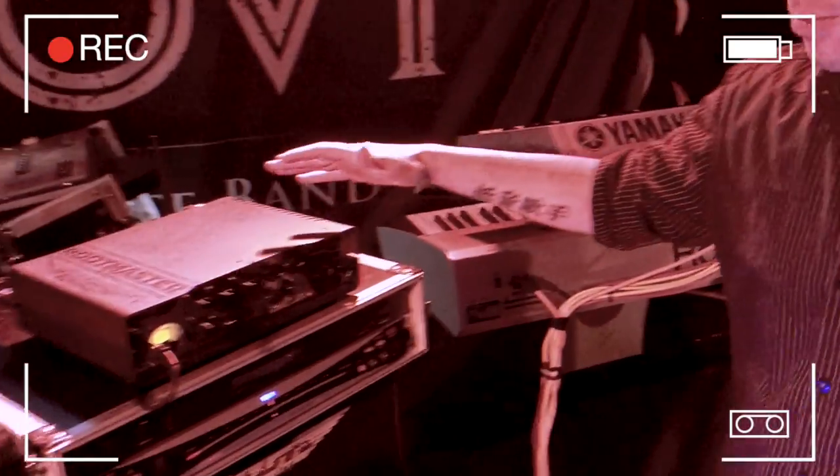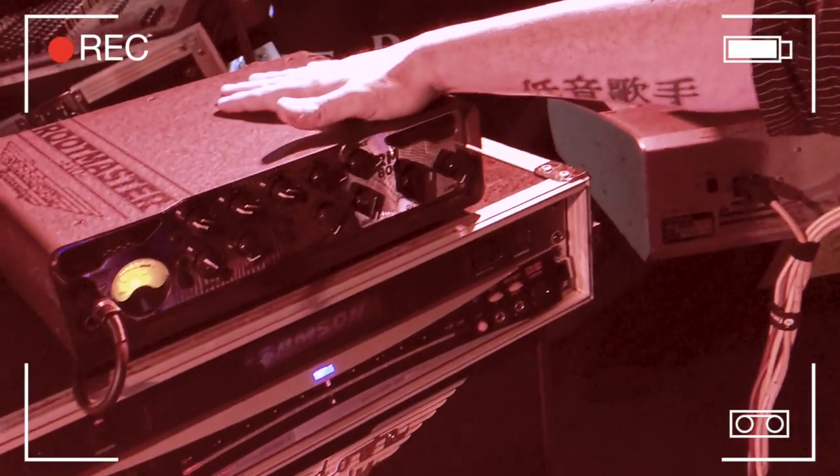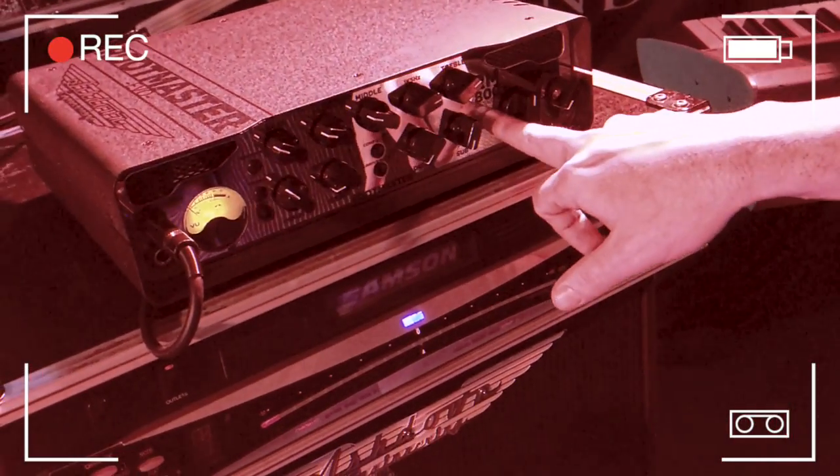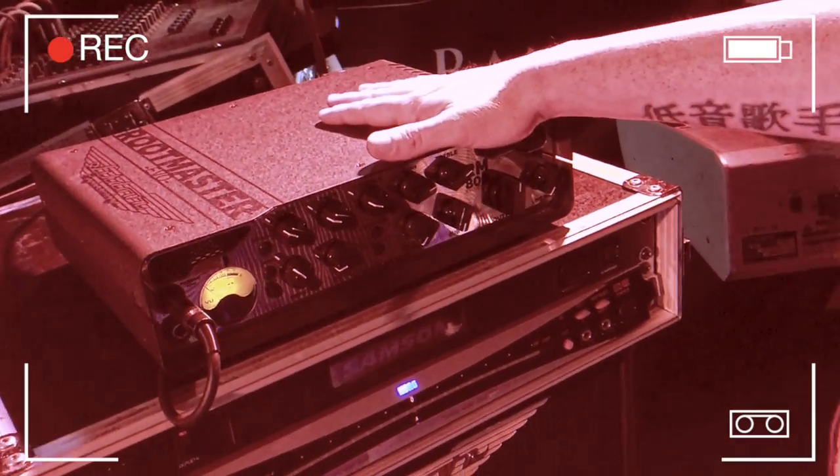Today we're going to do a rig rundown for James Crofts, currently the bass player of Bon Jovi. The rig he's using is made by Ashdown — the Ashdown Routemaster 800 series head, which is an 800 watt digital head.